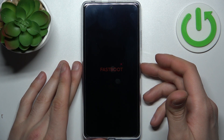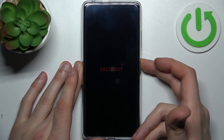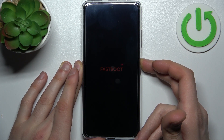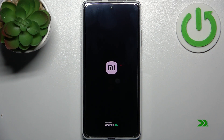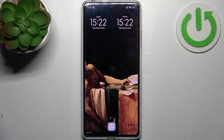If you want to quit this mode, hold down the power key for about seven seconds and after that your device will restart as usual.